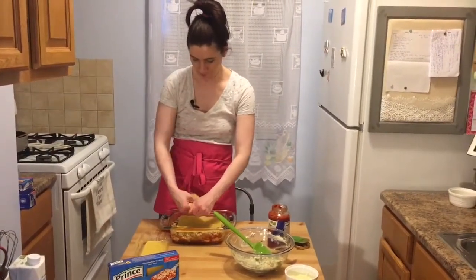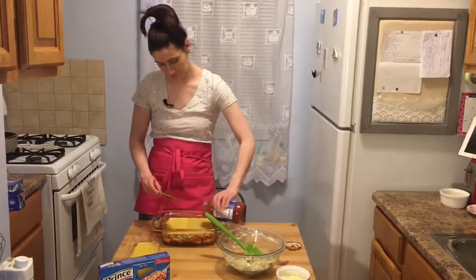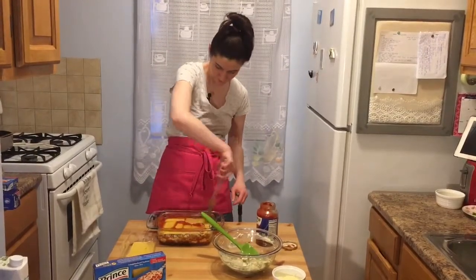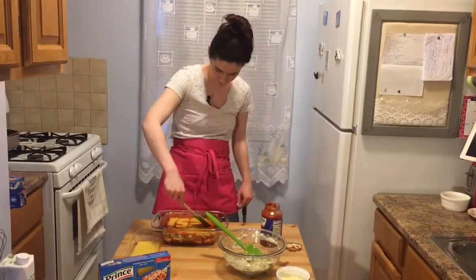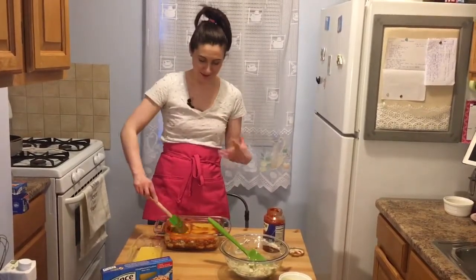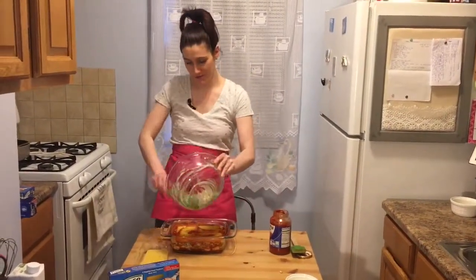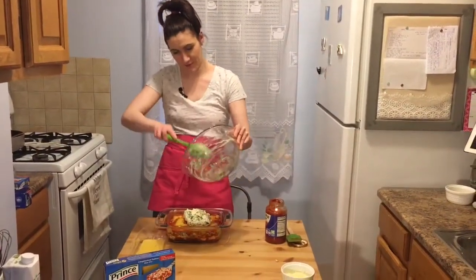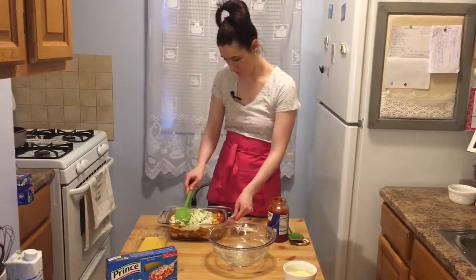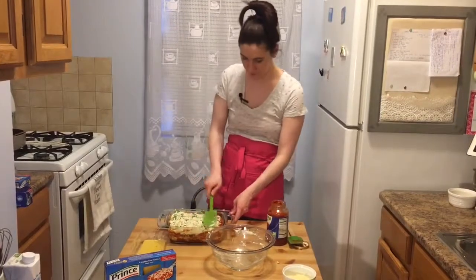Here we go — another layer of noodles and some more sauce. It smells so good already and it's not even in the oven yet. Once the meat hit all the flavors it became so fragrant. Then I'm going to do the last of my ricotta mixture and just kind of spread it around.